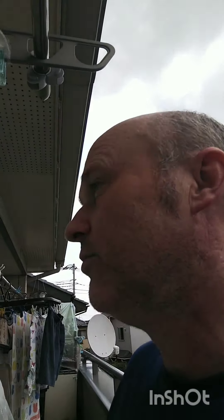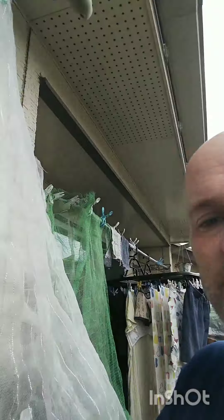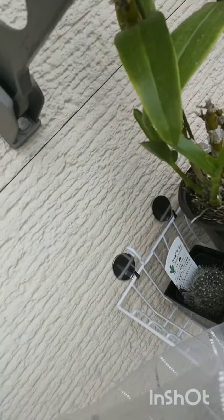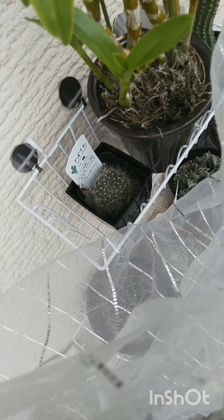For heat-sensitive cacti like Rebucia or Rebutia, why not put them up higher? This shelf is as tall as I am and it's mounted up on the wall — that's where I keep my Rebucia. It's a very good place to put heat-sensitive cacti. Another example would be some species of Lobivia, because they are very high-altitude plants, and you're best to put them up on the wall.